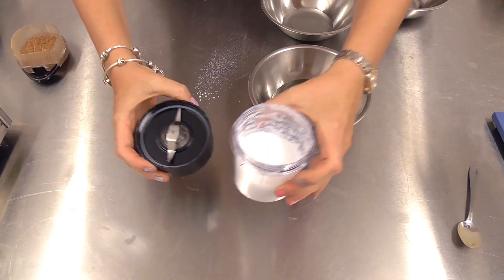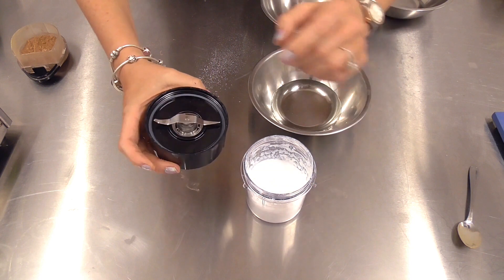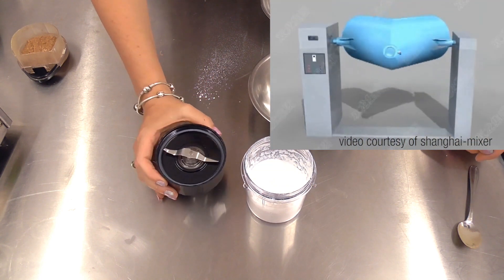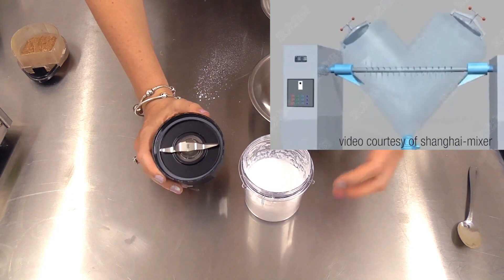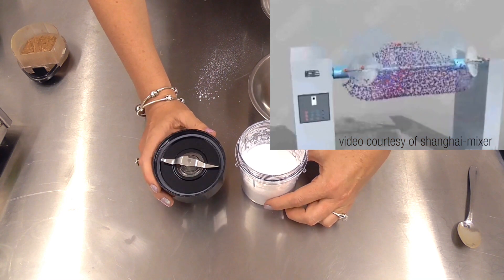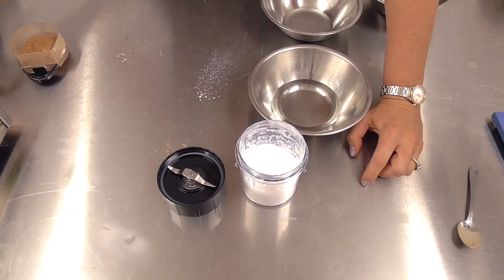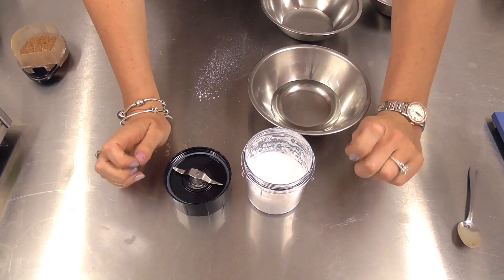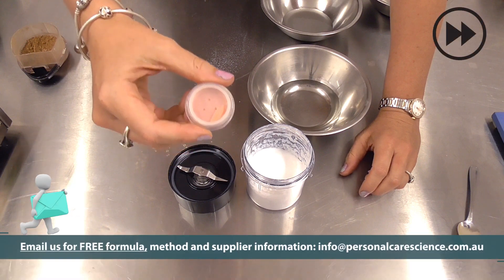I'm also using a very fast blender in the lab size. When you scale up, you need to use what is called a PK blender, and the PK blender will replicate the type of shear that goes through this product to create it. If we mix it too little it won't form that beautiful fine powder. If we mix it too much it will form a cream in the container. So we need to mix it just right to get this beautiful powder-to-cream product.